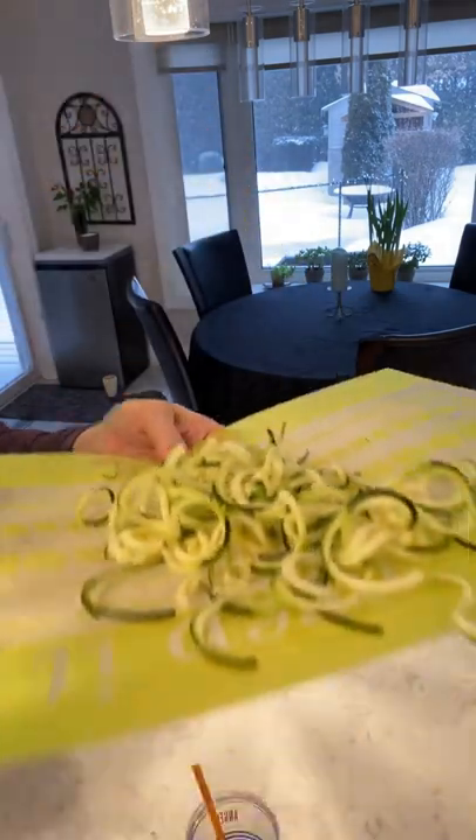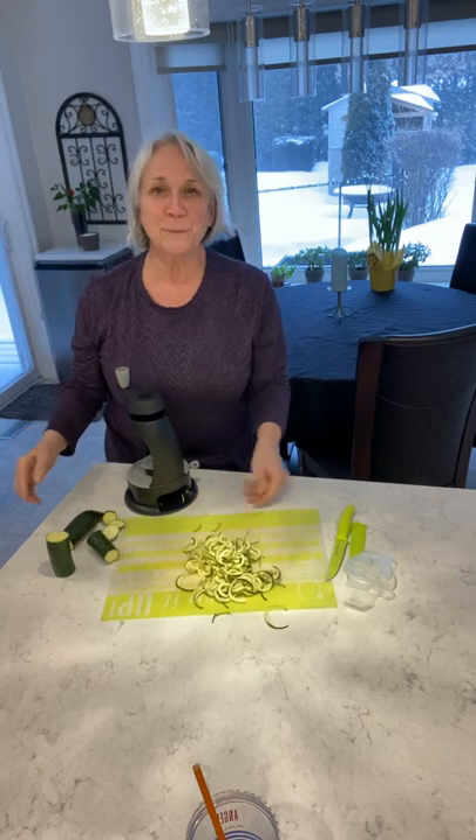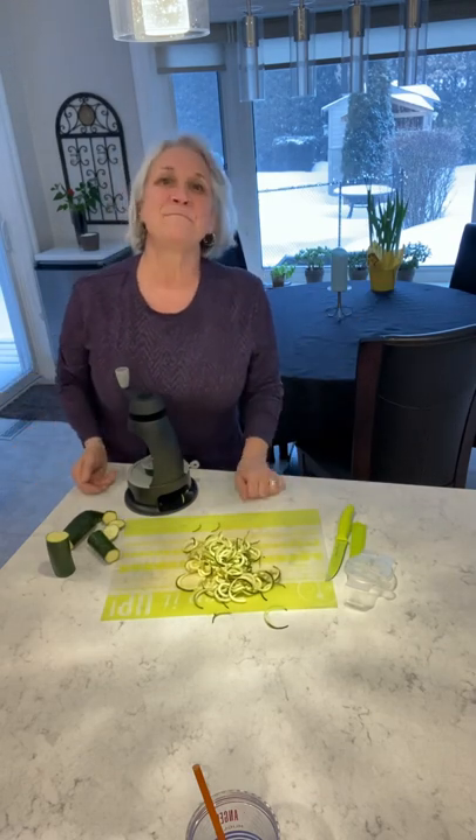Look how beautiful that is! So what I'm going to do is just sauté it with some garlic and mushrooms and then put my meat sauce on top and I'm going to have a nice dinner. That easy. Bon Appétit!